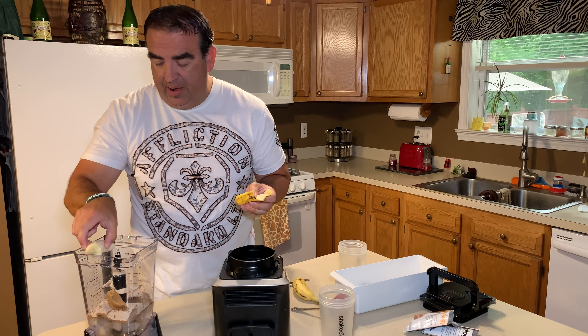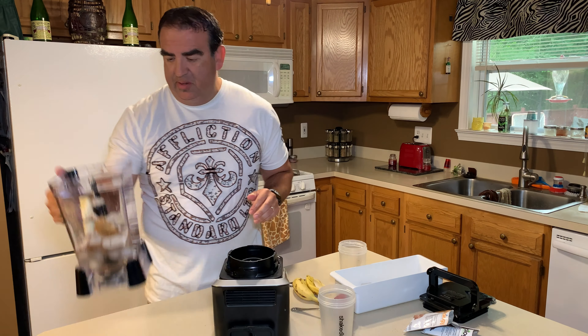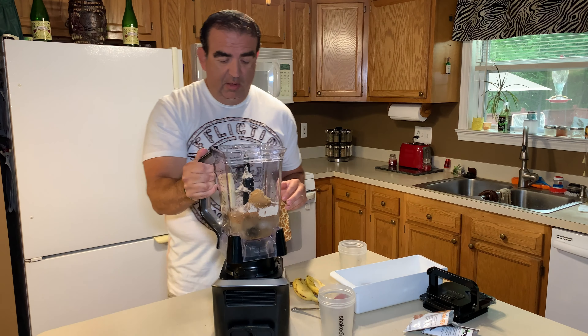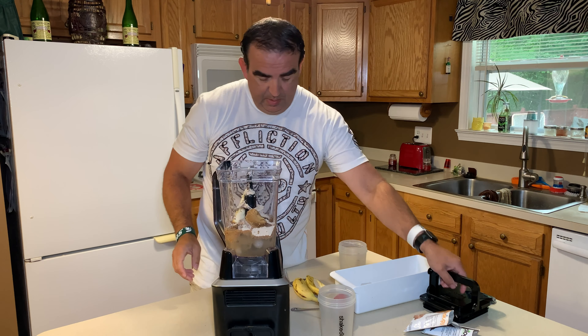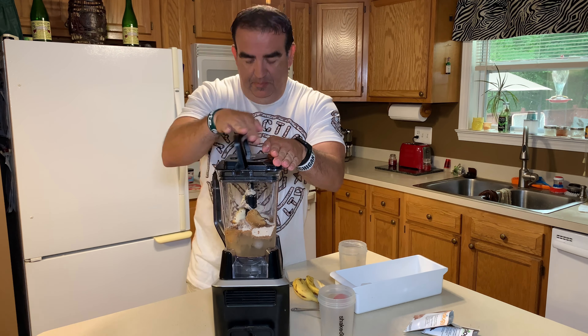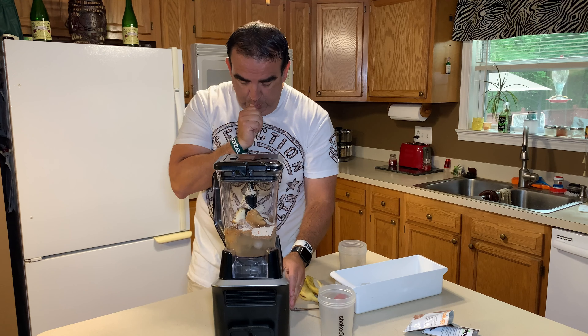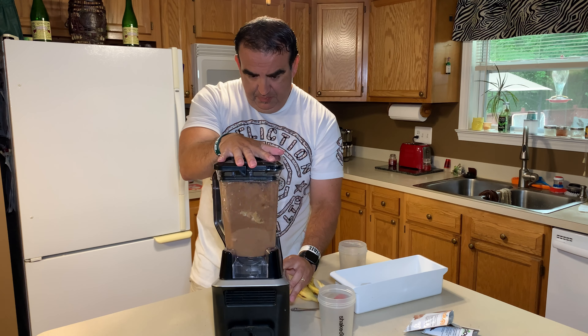Then we add our scoop of peanut butter — this is just standard Jiffy, but if you want something a little more natural and healthier, you could use a natural peanut butter, which you can get anywhere. One of the fun things about peanut butter is licking your finger. We're also gonna use half a banana — if you want it a little bit thicker, you could put a whole banana in there.